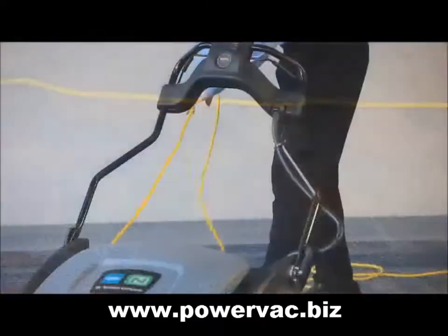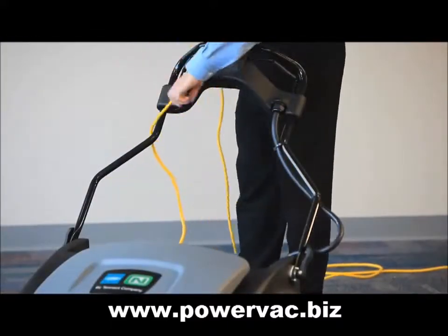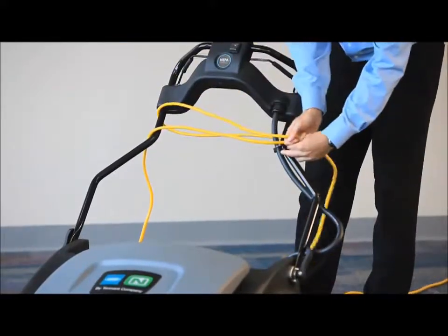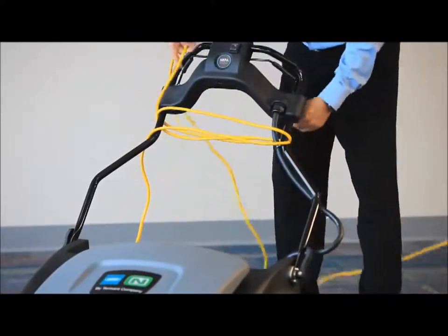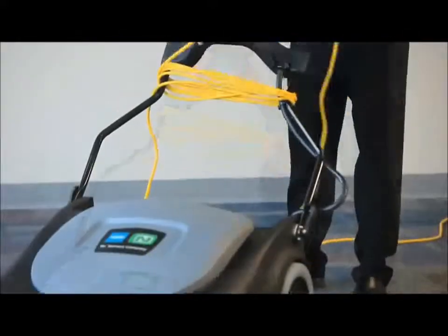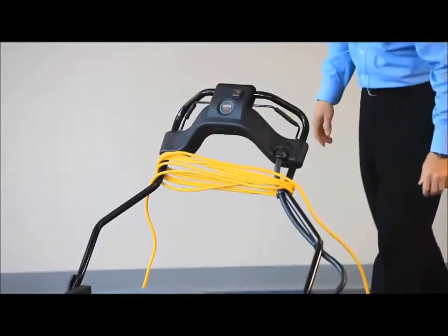The cord can be easily wrapped around the handle for storage, or gathered and stored at the back of the machine. To store the cord around the handle, unplug and start wrapping around the handle. If you intend to fold the handle for storage, be sure to leave some slack in the cord so you can fold the handle without straining the cord.